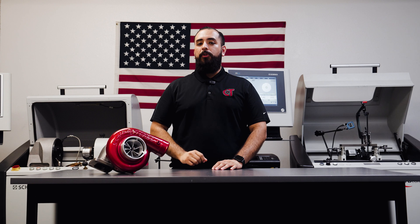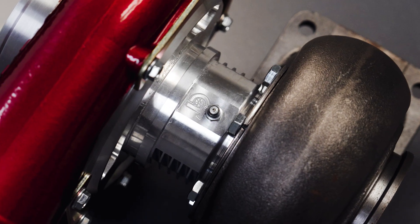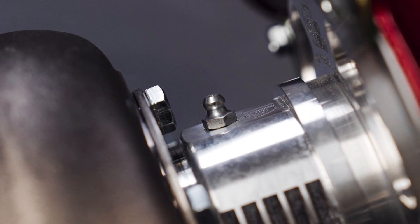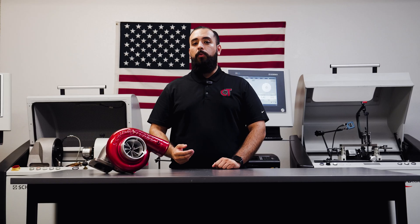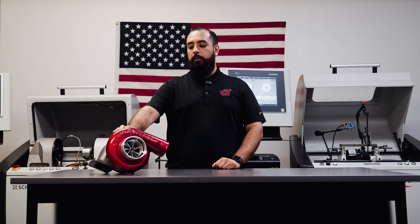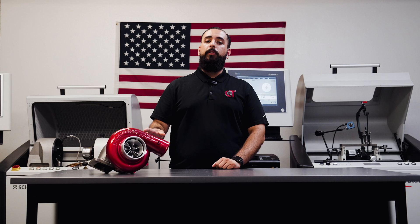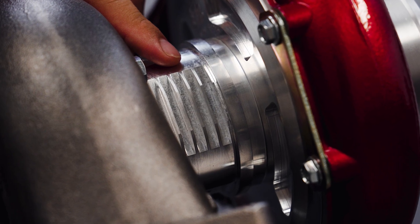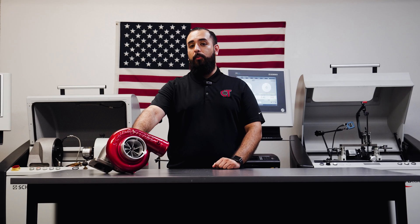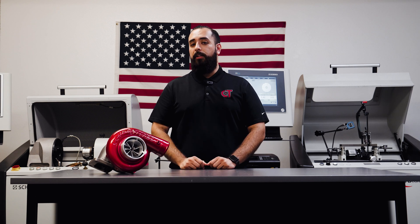The oil-less air-cooled turbocharger can be easily identified by the billet aluminum center cartridge, which houses our proprietary triple ball bearing combination, but lacks the 3.8 NPT ports for water cooling. In place of that, we have the Zerk fitting over the top for re-greasing, since our oil-less turbos are grease lubricated, and it has these fins on the side. To identify it as an air-cooled turbocharger, you'll notice there is otherwise no port or access on the cartridge for any kind of fluid.